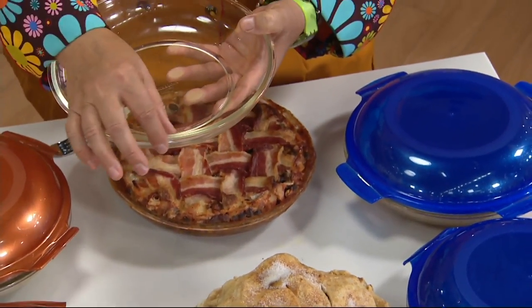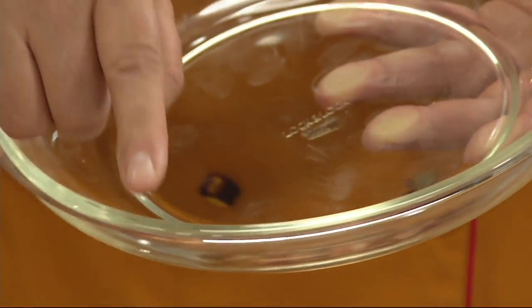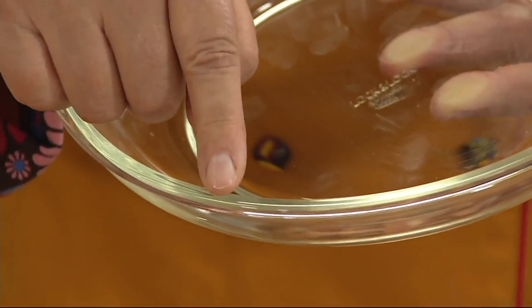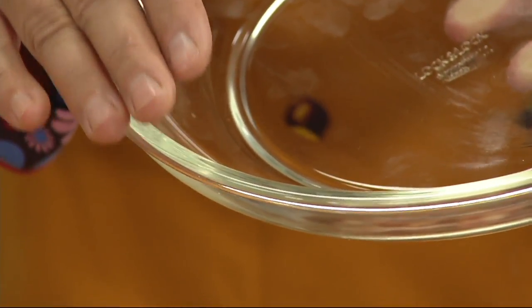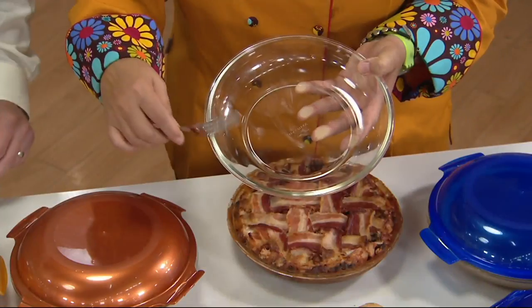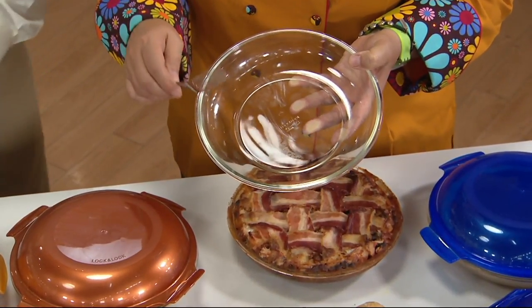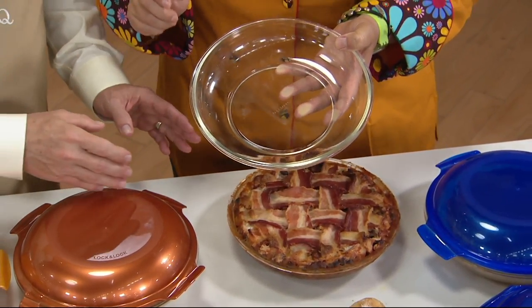So what does borosilicate glass mean? Borosilicate glass — you can see how thick it is — means that it can go into the oven up to 550 degrees. That means the broiler and the microwave. A lot of pie plates cannot go into the microwave. This can do both. I just want to make sure everybody knows this really is a glass pie dish.